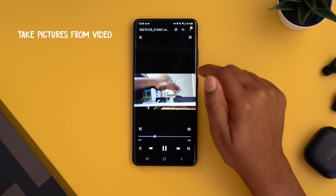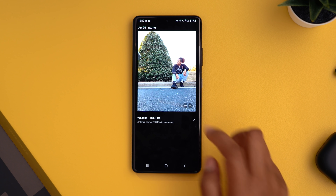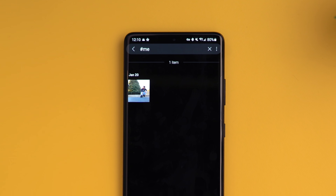A feature I use a lot is snapping a photo from a video — unlike a screenshot, it captures a higher quality image. While recording or viewing a video, tap the icon in the top left and it saves a photo. This is super handy when you're unsure whether to take a photo or video; just shoot video and grab the still you want later, like at a concert. You can also swipe up on a photo and tap the hashtag or plus symbol to add searchable tags, so you can find photos by those tags later.